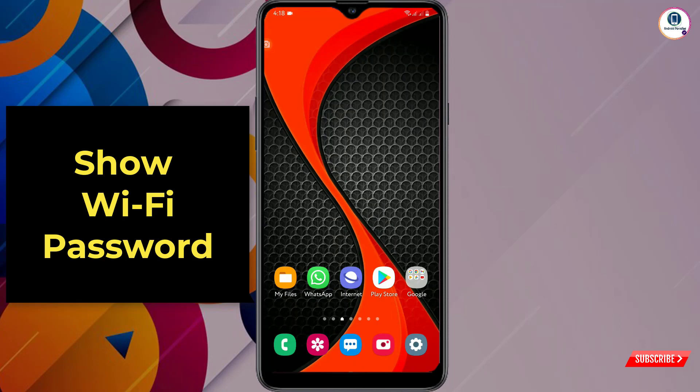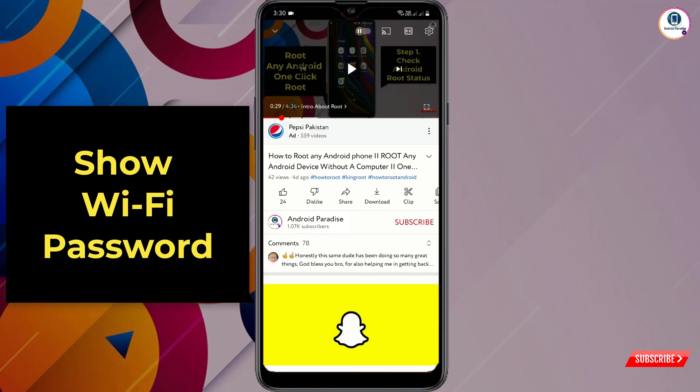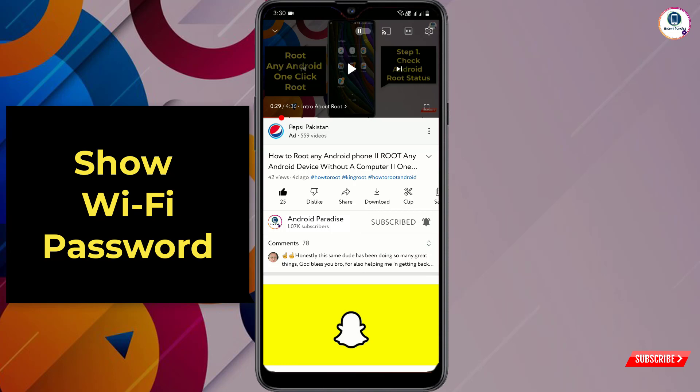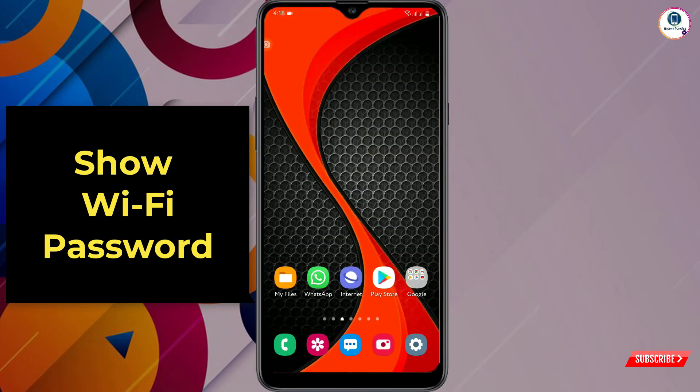Hey, what's up guys! In this video I'll show you how to see your connected Wi-Fi password on your phone. Before moving further, like this video, click on the subscribe button, and click on the notification icon and select 'All' so you will get notifications for all upcoming videos.